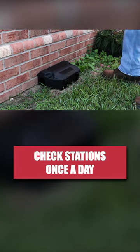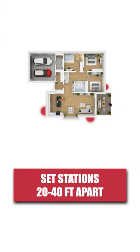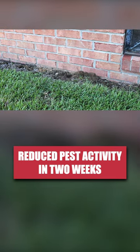Check the stations once a day to check for any rodents, replenish baits, or reset traps. We recommend you set up multiple stations 20 to 40 feet apart around the outer perimeter of your home. After setting up traps and bait, it may take up to two weeks to see a noticeable reduction in pest activity.